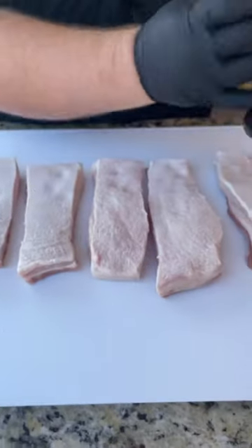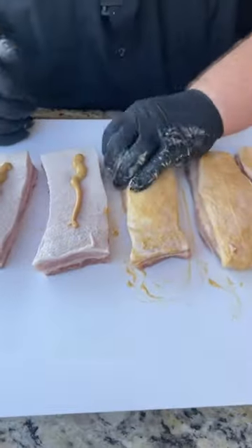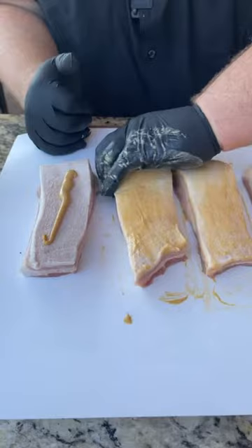I'm using a little honey mustard for a binder today — just a little bit on each one. It's going to help our seasoning stick to the outside, give it a little sweetness, and it's going to brown up a little bit too.